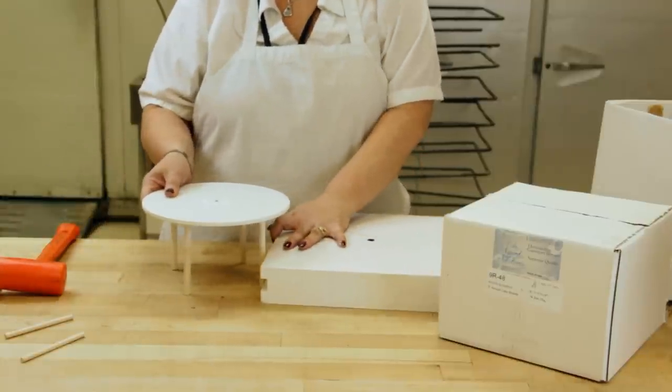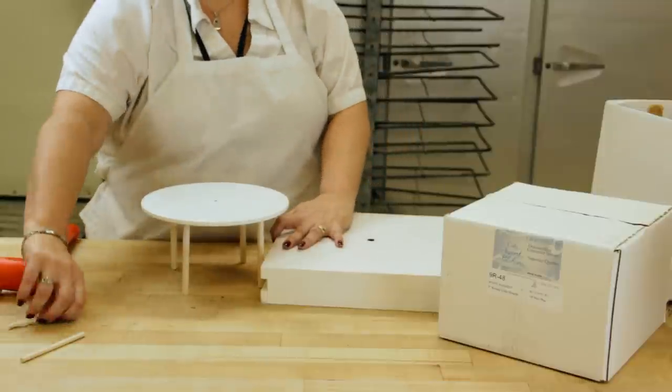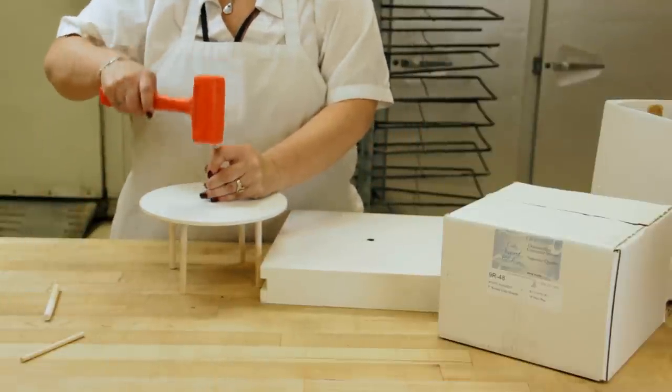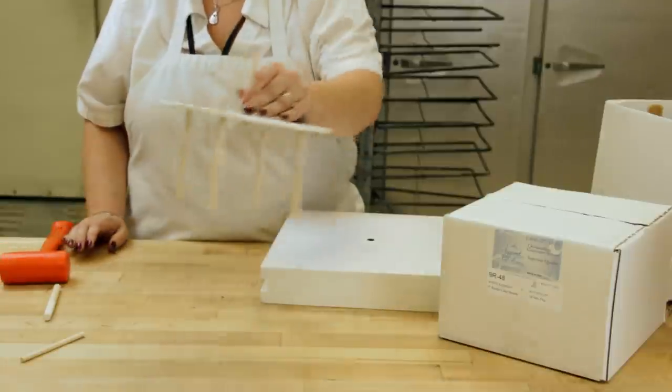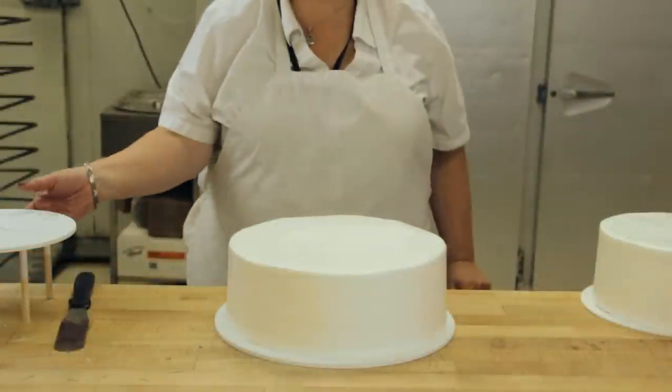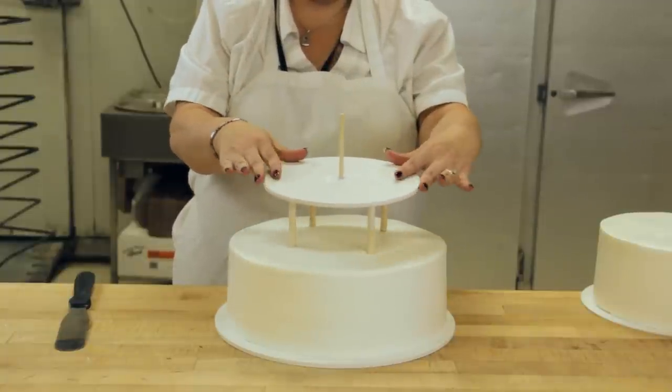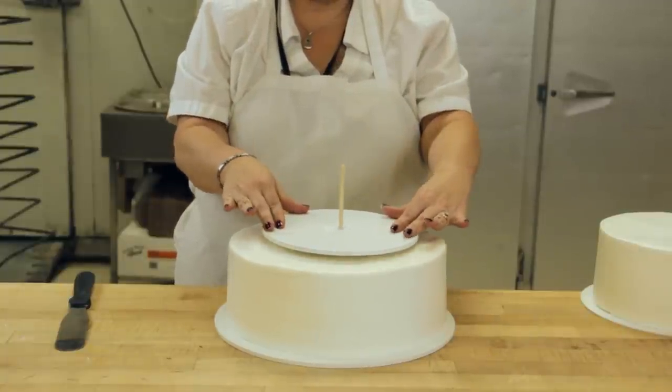It's common when assembling a stacked cake to use a pillar board with no center pin. This allows you to use any length 1-4 inch dowel in the center hole to add extra stability to each layer. The pillars are food safe directly from the bag and need no preparation before use.